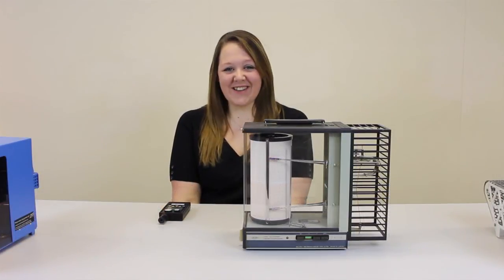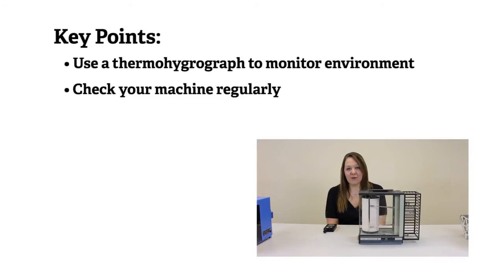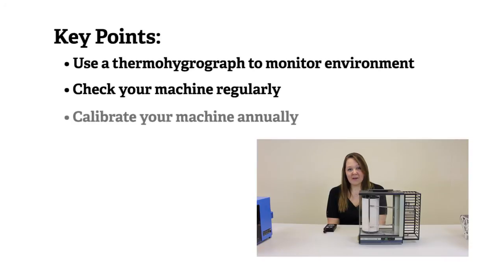Key points: Use a thermohydrograph to monitor the environment in your space. Remember to check the pens, graphs, and power source regularly and replace them if necessary. Calibrate your machine once a year. More information on environmental monitoring and thermohydrographs can be found online.